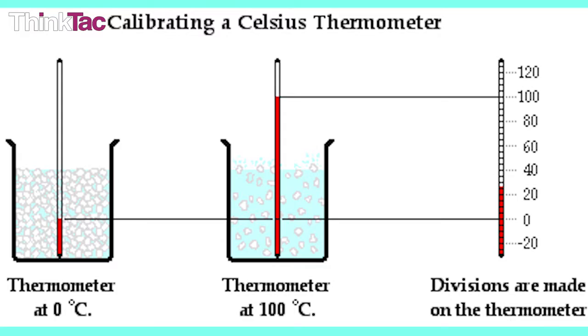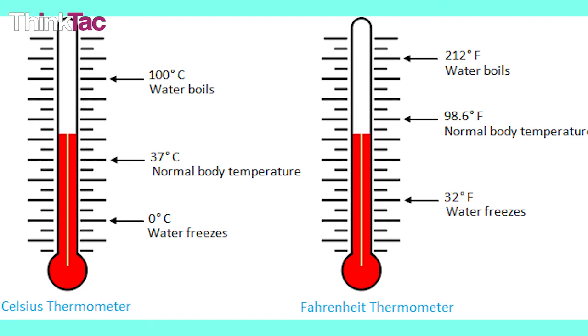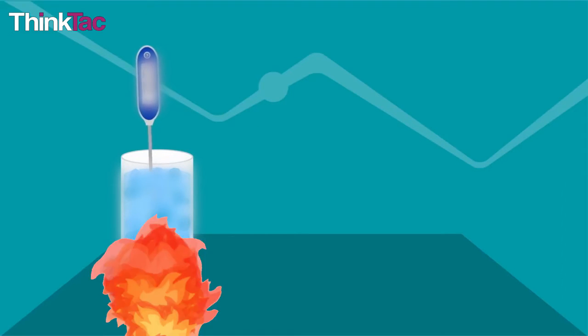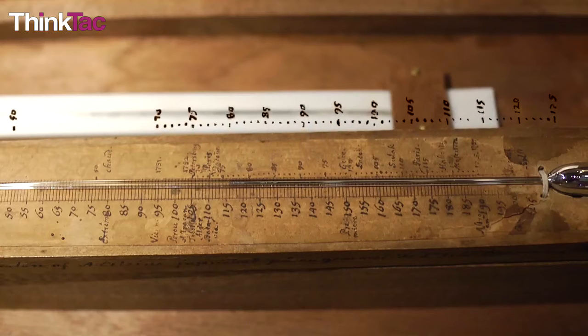This linear relationship makes the calibration of a thermometer a relatively easy task. Calibration is the placement of divisions or marks on the tool to measure a quantity accurately. We know that pure water freezes at 0 degrees and boils at 100 degrees by definition on the Celsius scale, at an atmospheric pressure of 1 atmosphere. If we place the thermometer in ice water and wait for the liquid to reach the height representing the freezing point, we mark it as 0 degrees Celsius. Doing the same with the boiling point gives us the 100 degree Celsius mark. Since the relationship is linear, the space between the two markings can be equally divided into 100 points to mark 1 degree Celsius each.